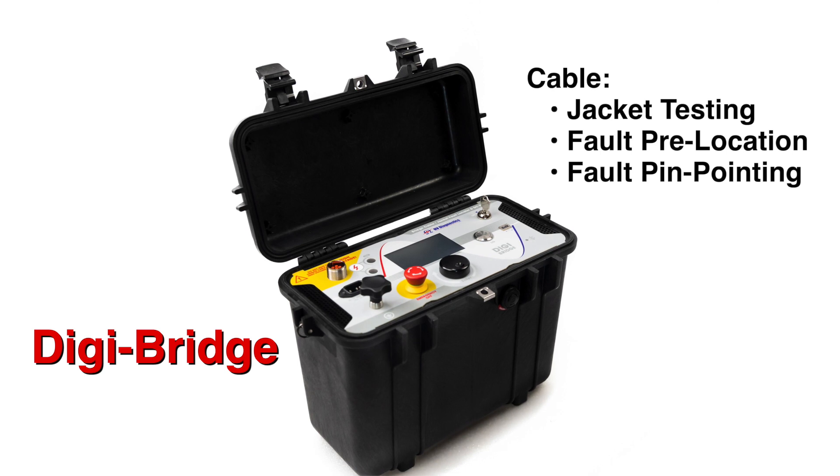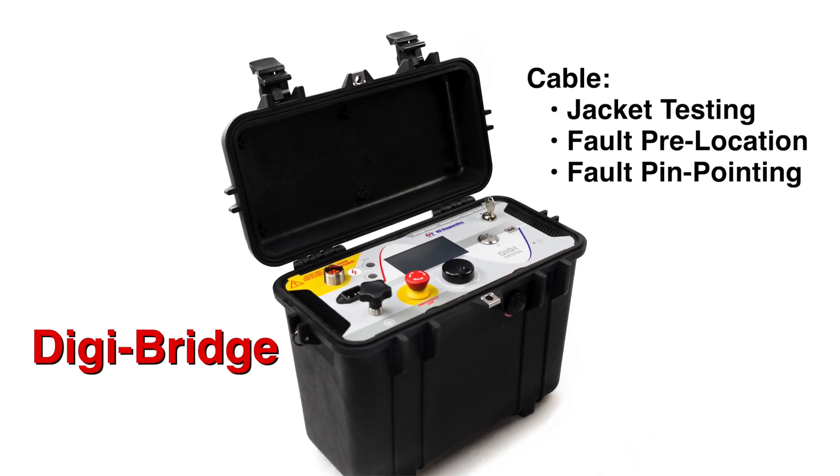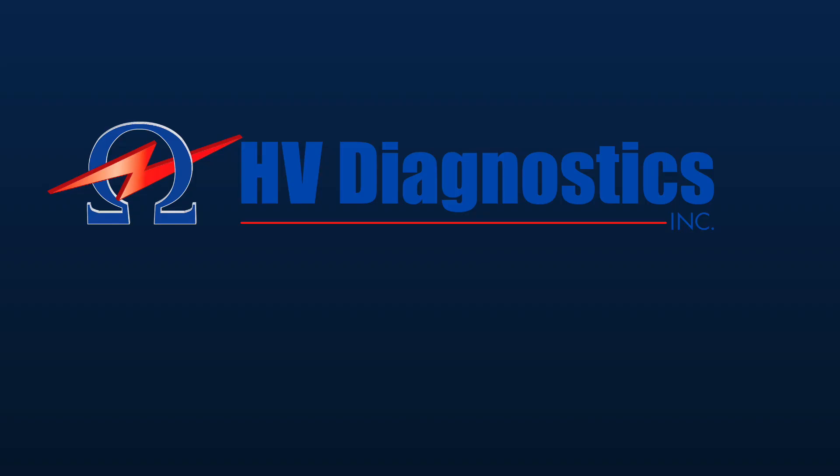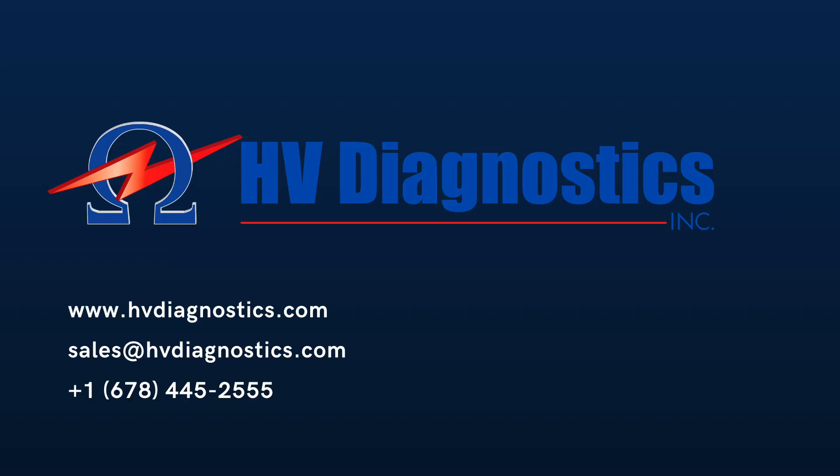All in all, the DigiBridge offers the user the ability to easily set up, test, and locate cable jacket sheath faults. In addition, it is well suited to locate those hard-to-find cable installation faults, particularly when other more traditional methods are limited or simply don't work. If you're wanting more information on this product, please be sure to contact us by phone or by visiting our website.